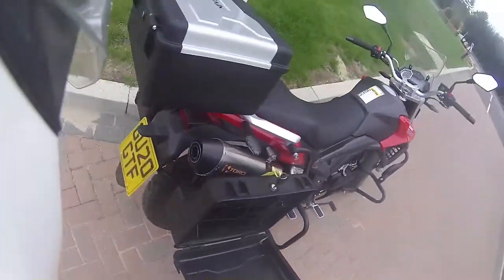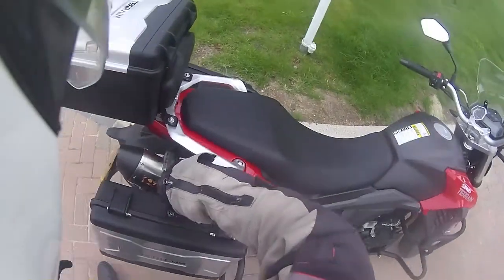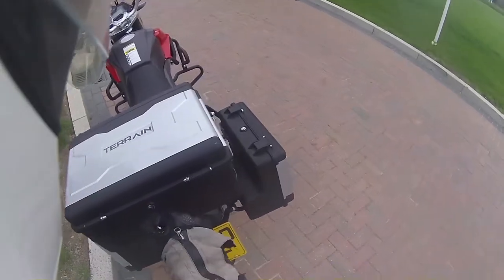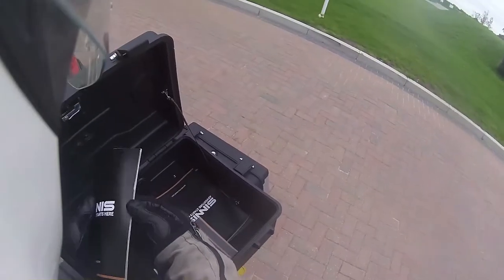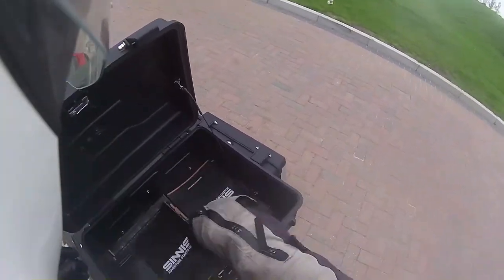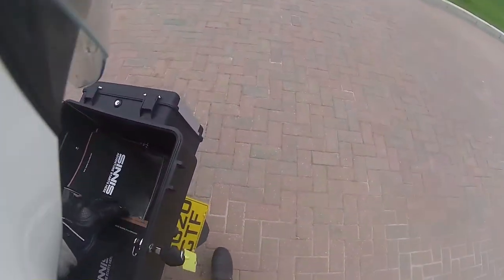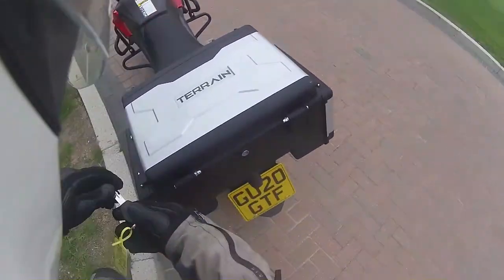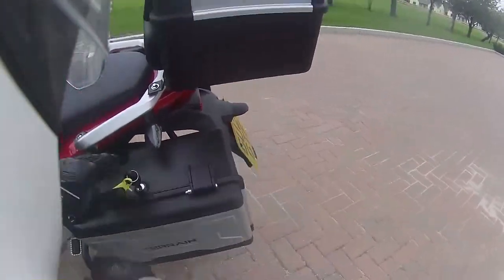Obviously it's got the exhaust cut-out so you're not getting too much heat in there, but you can fit a bit of snack, a bit of food. The top won't get you a helmet in, but it will get you a few bits and pieces. Max height you're probably going to get a couple of boxes. And this is, I think, the biggest pannier — they're small, but they're relative to the bike.